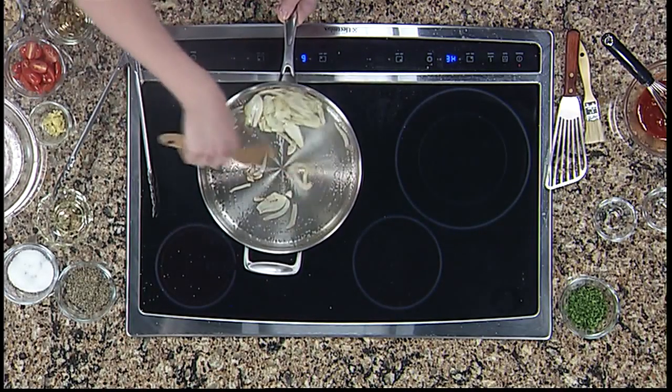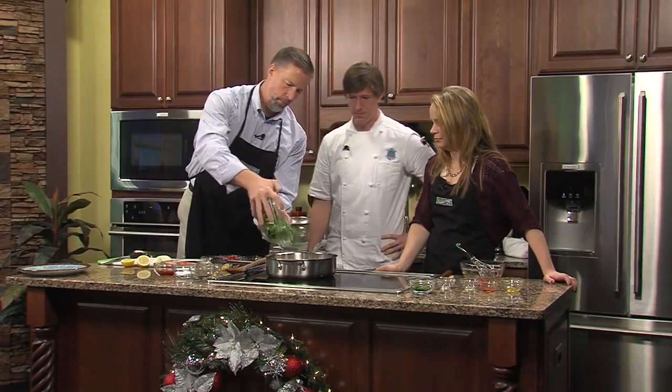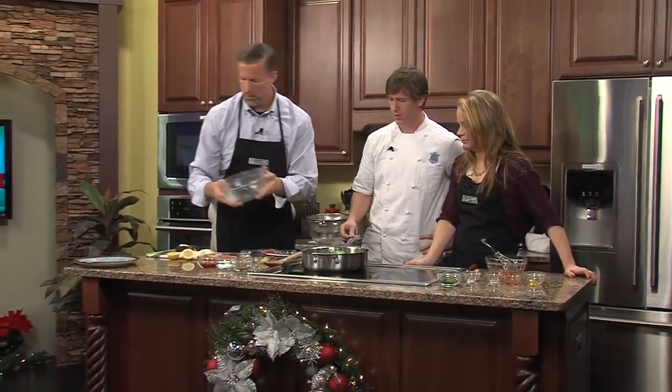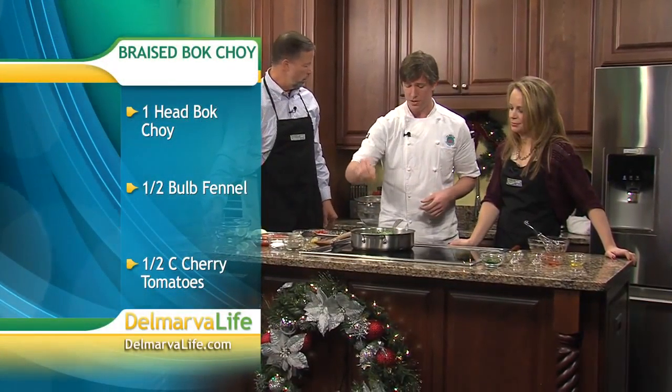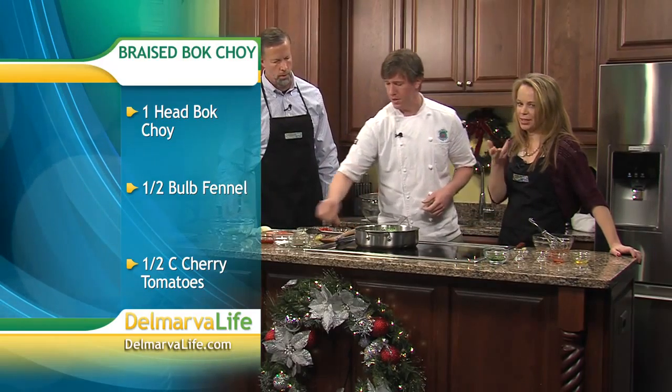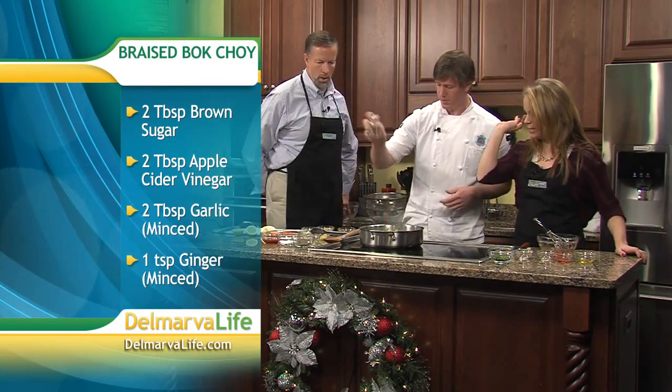Normally we'd do it for a little bit longer, but we're on a time budget for the magic of TV. We can just drop the bok choy in now — all of it. That's one head of clean bok choy. We reserved the rest; there's a large white root that's also attached — we kept that and we're going to save that for a different dish. So we have the ingredients: one head of bok choy, half a bulb of fennel, and half a cup of cherry tomatoes, which you're putting in right now.